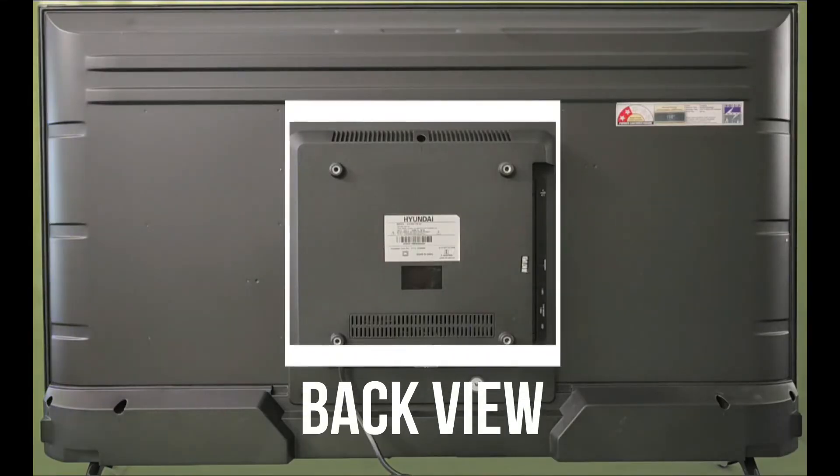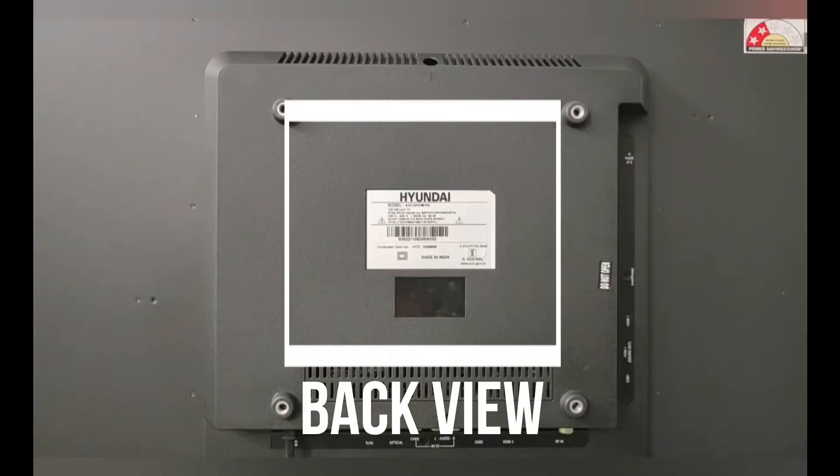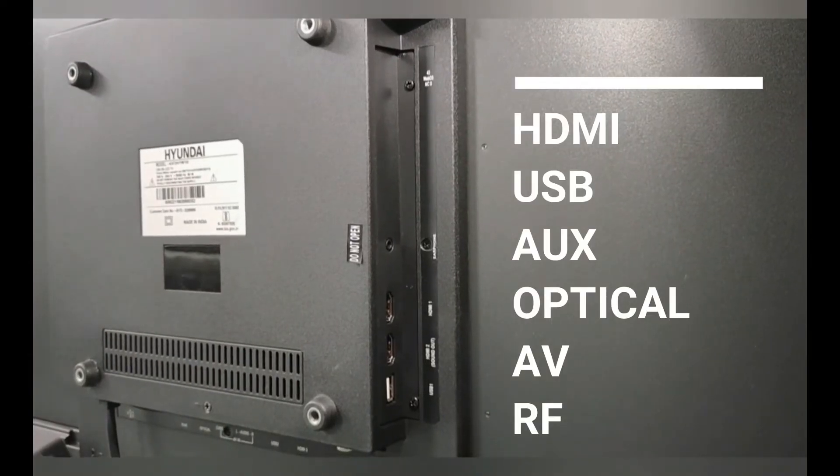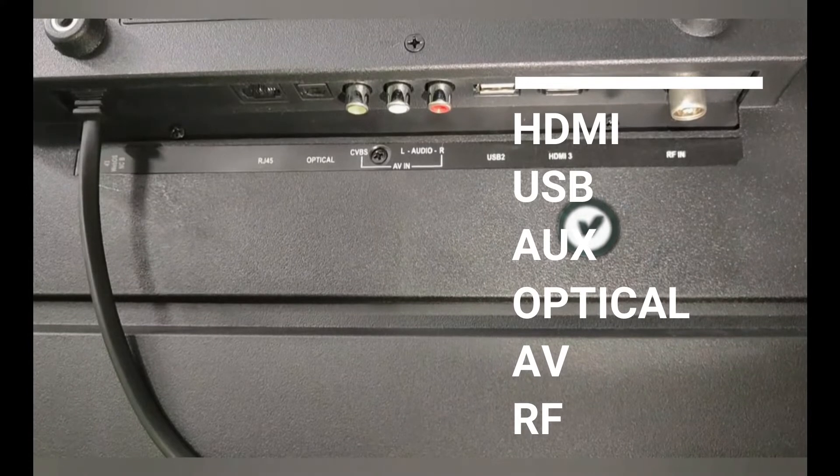This is the back view of the TV. From the back side we are providing lots of connectivity like pen drive, HDMI ports, aux slot, optical slot, and audio video connectivity.